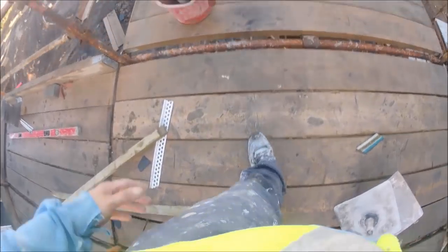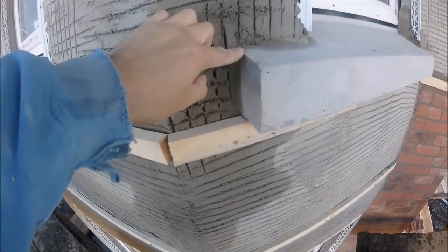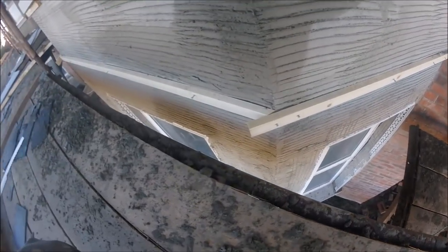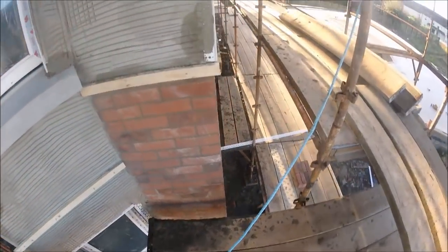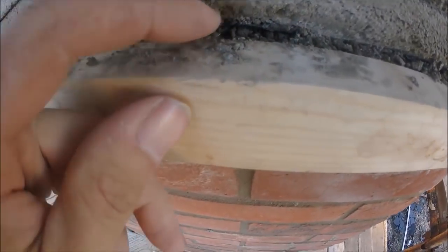That expansion joint should stop the building cracking. I don't really know why there's not one on the back, but you can only do what you're told. This is the lift underneath, and as you can see we're prepped here with our buttons. There's a band to go in the middle here as well, and we're prepping the frame around the bay windows.